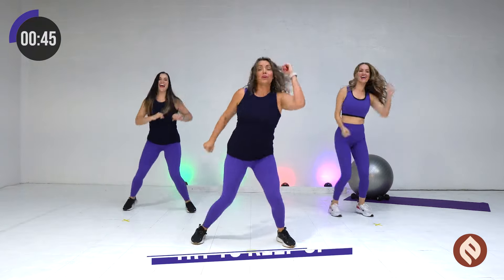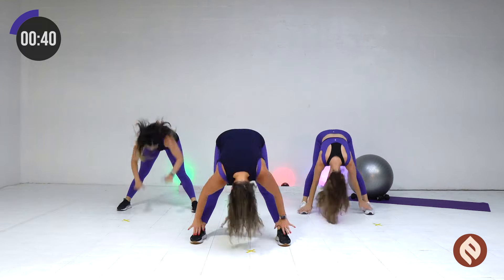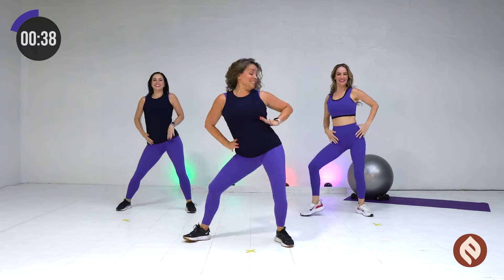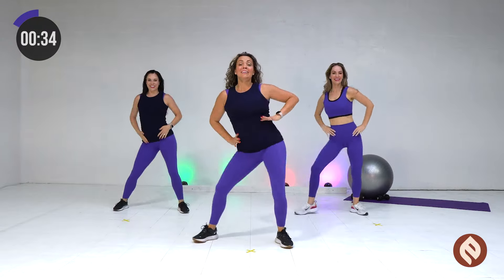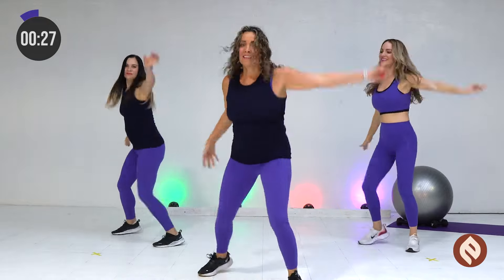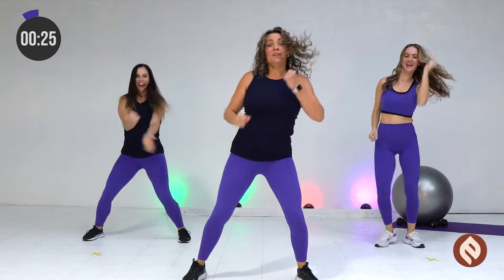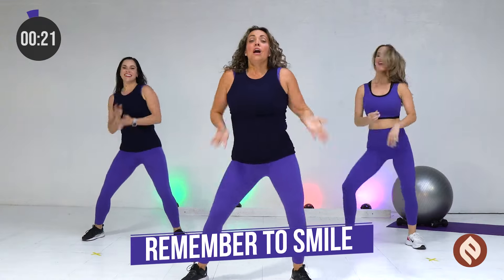One more time through. Other way. Arms out. Repeat. Out. From the top. Two times through. Repeat. Here we go. Arms out. Two times through. Good news. All right.